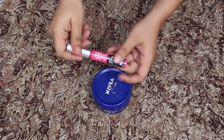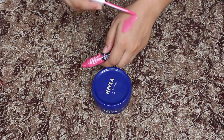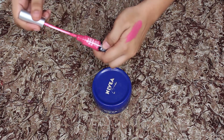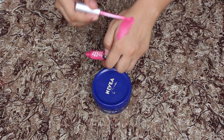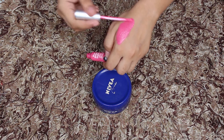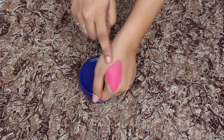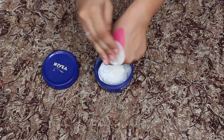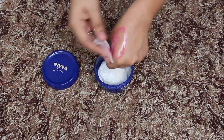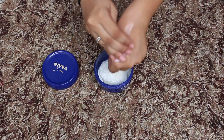Now let's test whether it works or not. I am applying my matte lipstick — 2 to 3 coats — on the back of my hand. Now I am taking the remover pad and you can see how 2 to 3 coats of matte lipstick come off in one go. This breaks down your makeup so quickly and leaves your skin moisturized. Must try at home and tell me your reviews.